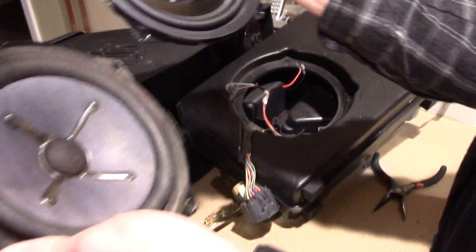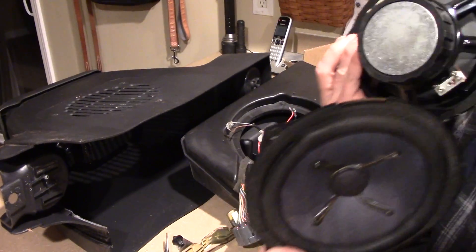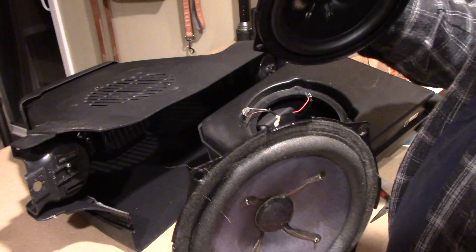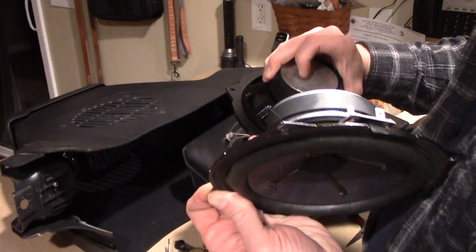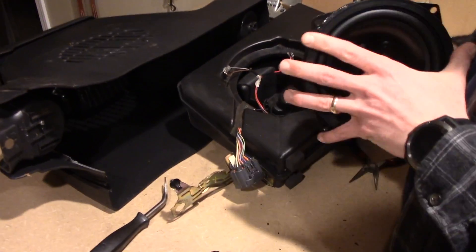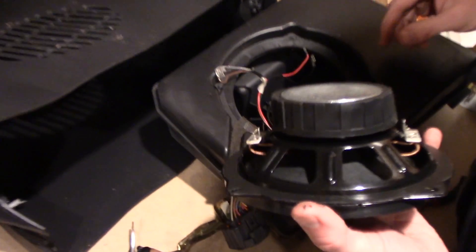Now we've got the old one out, let's do a quick comparison to the new one. They're similar — this new one just has a little bit of a rubber protector on the magnet.